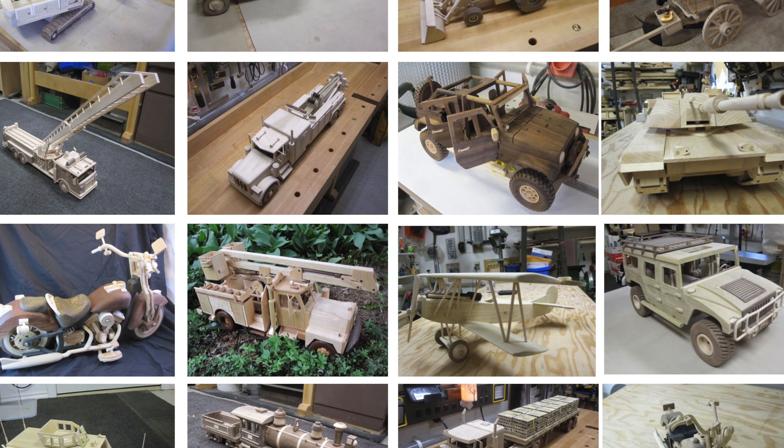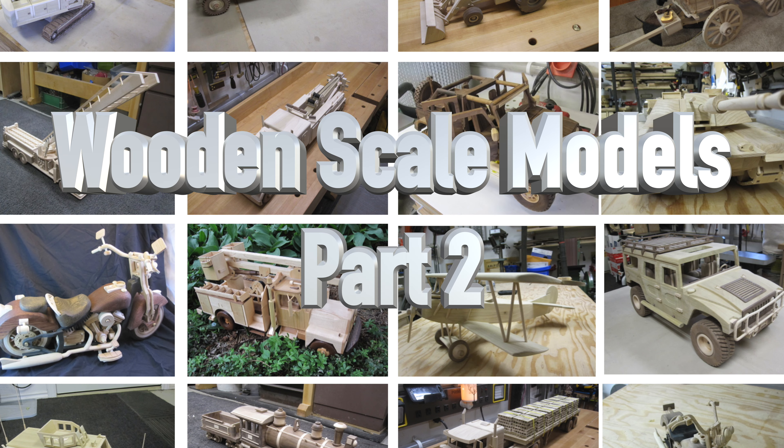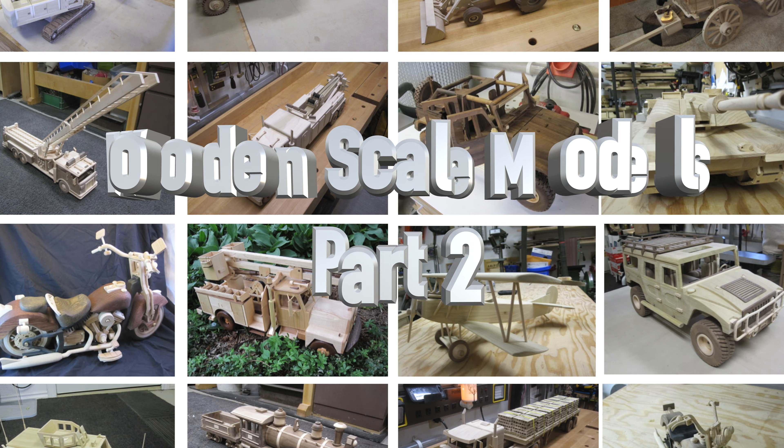Welcome back. This week's show we're going to carry on with part two of our wooden scale model feature. Last week I fulfilled a viewer's request by featuring some scale models, but I didn't feature them all because the show was running too long. This week we continue with the only model I've ever made twice.